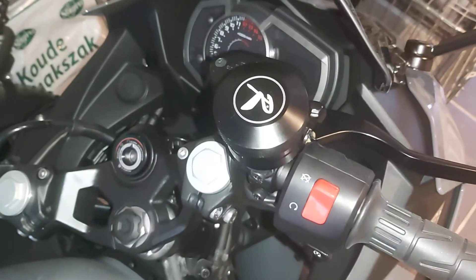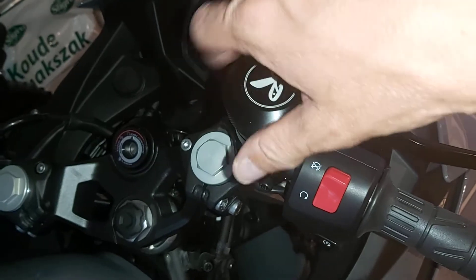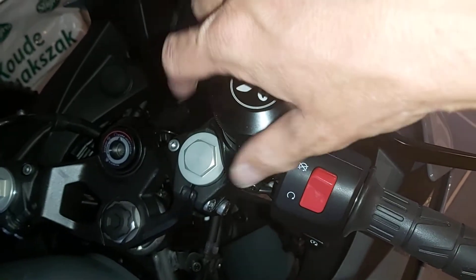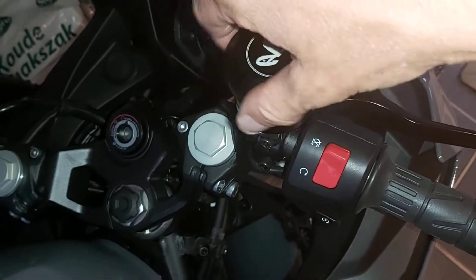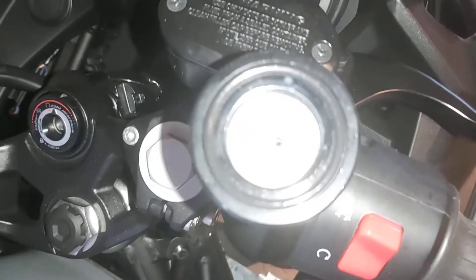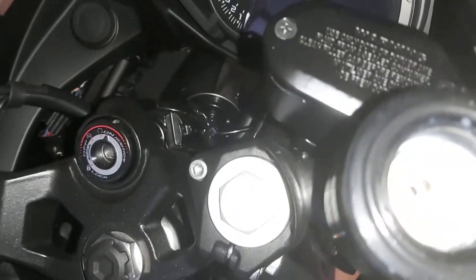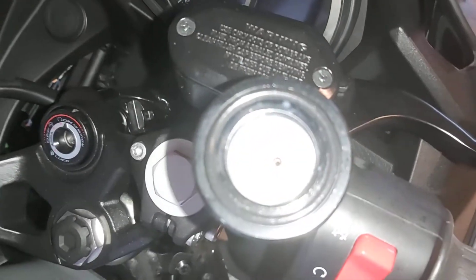I just installed my automatic chain oiler. I need to get some oil to test it out further. I put some spray in it to check if it works and it seemed to work.